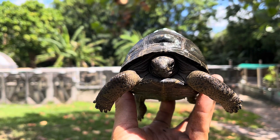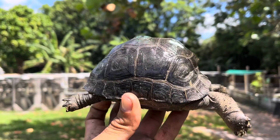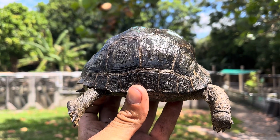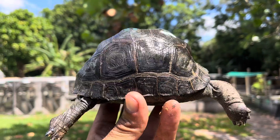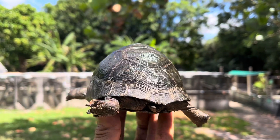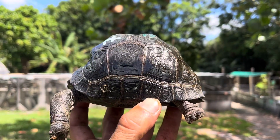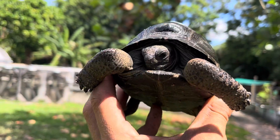He has a nice dome — take a look at that dome. On top of that, the shell is absolutely smooth. Take a look at the back — it is perfect. This tortoise has an extremely high dome.